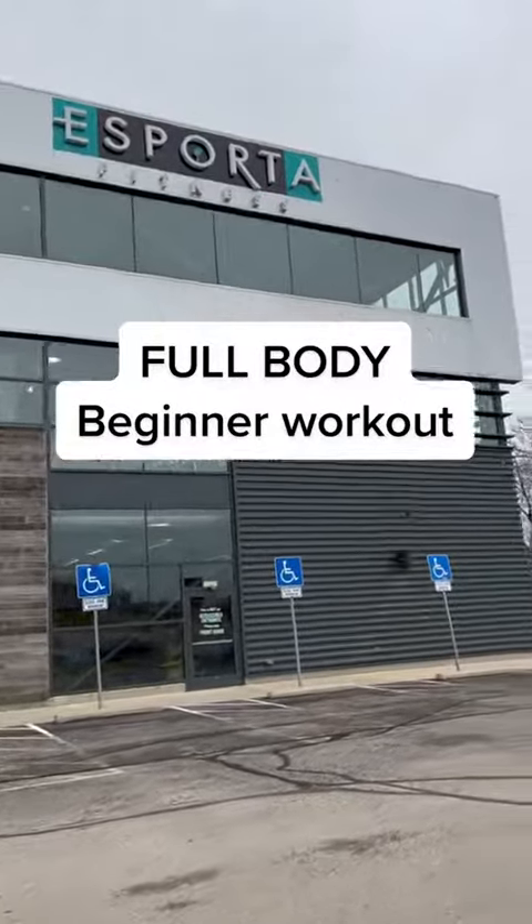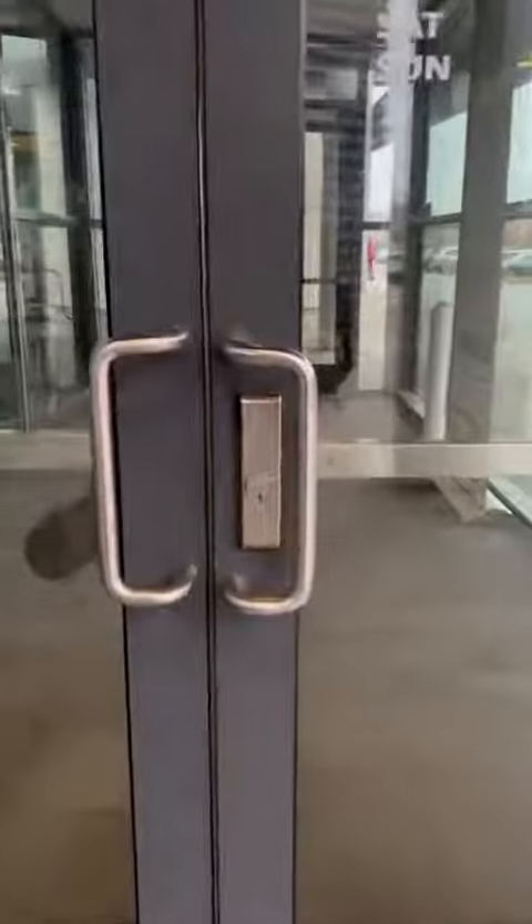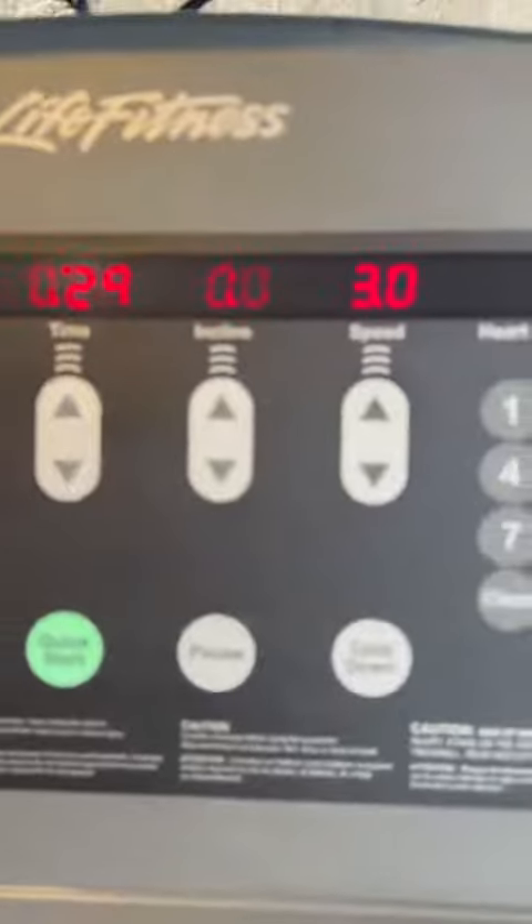New year, new you. Here's a full body beginner workout for those looking to get started in the new year. I like to warm up by getting started on a treadmill for about three to five minutes, usually on a three speed.